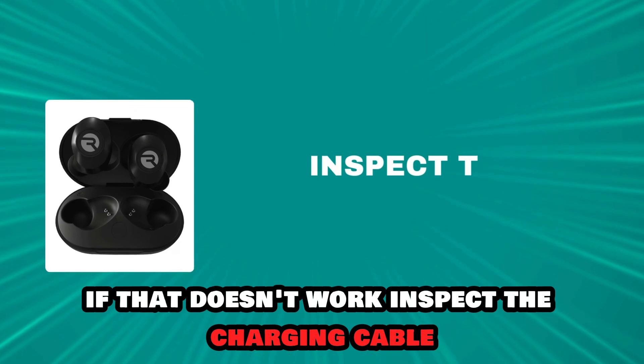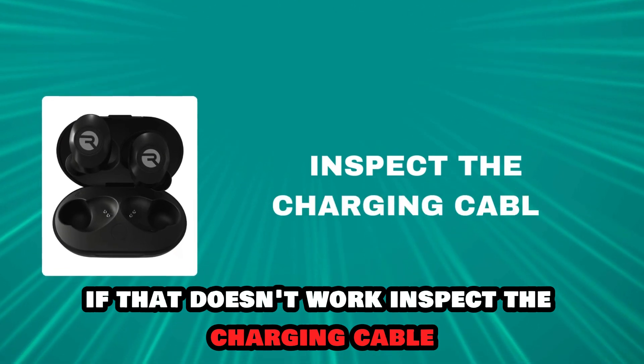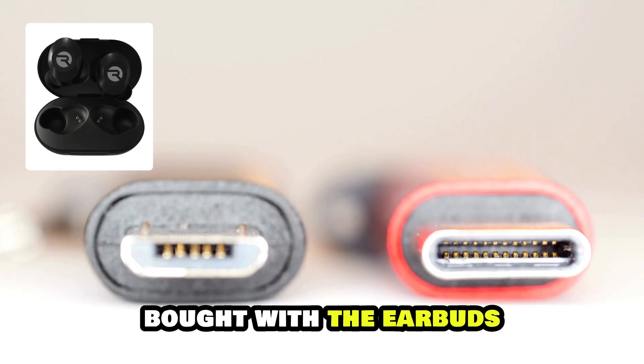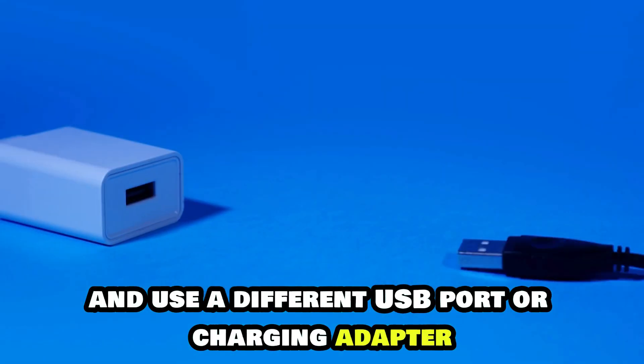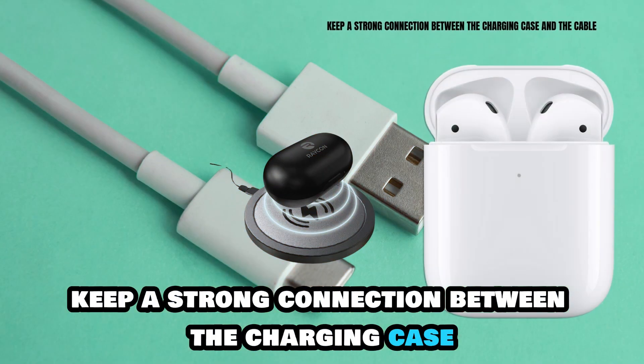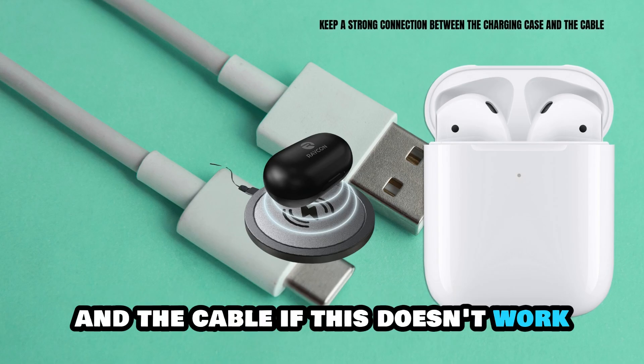If that doesn't work, inspect the charging cable. Ensure you use the charging cable bought with the earbuds. Test the cable with another device and use a different USB port or charging adapter. Keep a strong connection between the charging case and the cable.